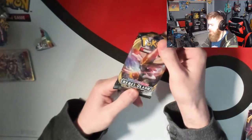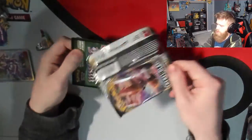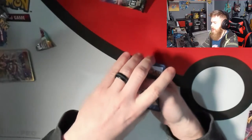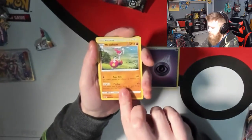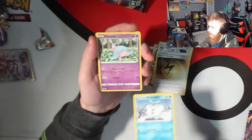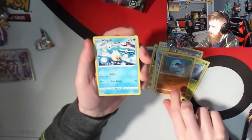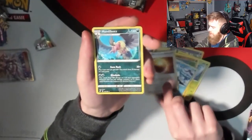Let's jump into our Sword and Shield Rebel Clash. The actual quality of the packs themselves are a little tight — you can tell they were a little jammed in there, but that's okay. One, two, three and four — we're gonna flip it over. I'm calling a water energy... it's psychic. I never call psychic and I really should one day. Medicham, Speed Energy, Darumaka, Hattena, Scyther, Nosepass, Wingull. We got a reverse Nugget and our rare is an Electabuzz.